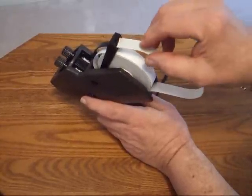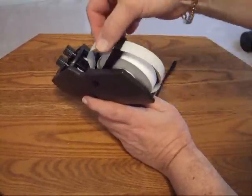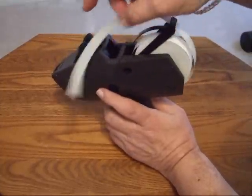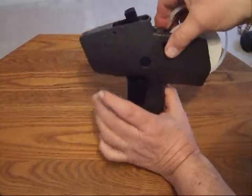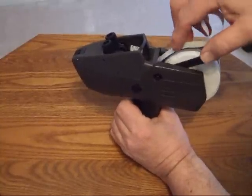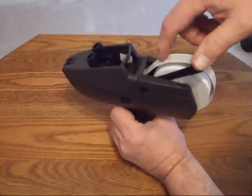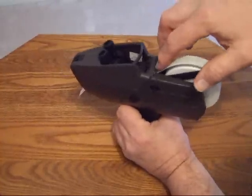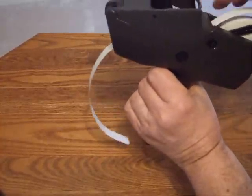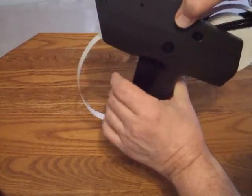The next step is to thread your leader through this first top carriage right here. Then squeeze your handle all the way down, and insert the leader into the gun right here in this spot. You'll see it comes out in the front and it's very easy to slide through the gun. Then release your handle.